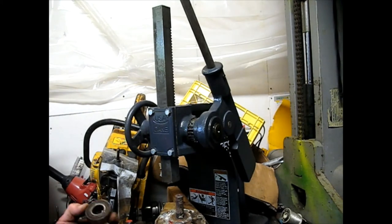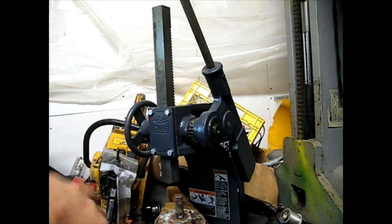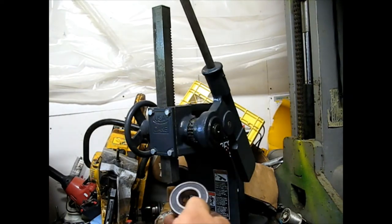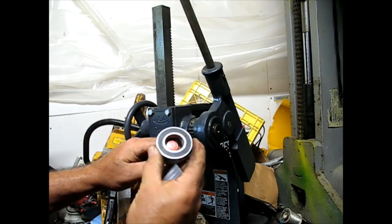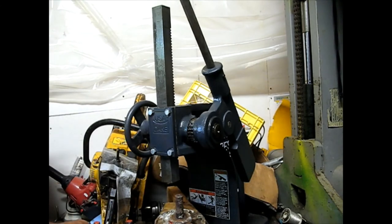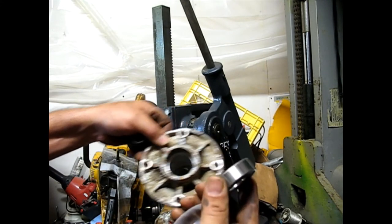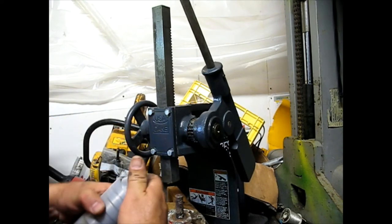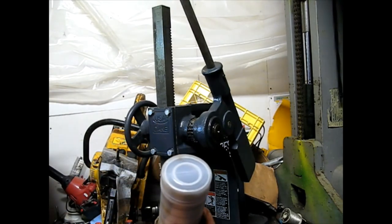I just realized the bearings I ordered are wrong — the shaft size is no good and the outside diameter is no good either. I bought two packages of these and I don't know if I screwed up or they screwed up, but it's time to reorder.